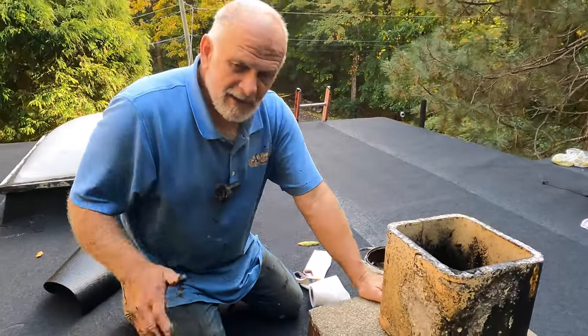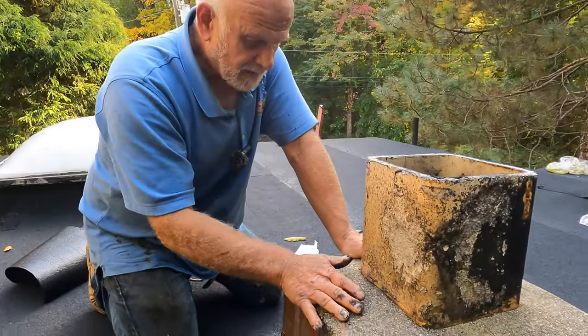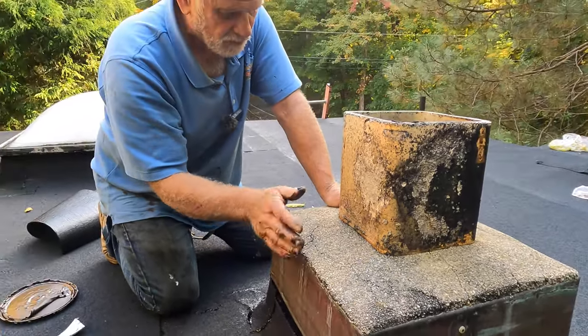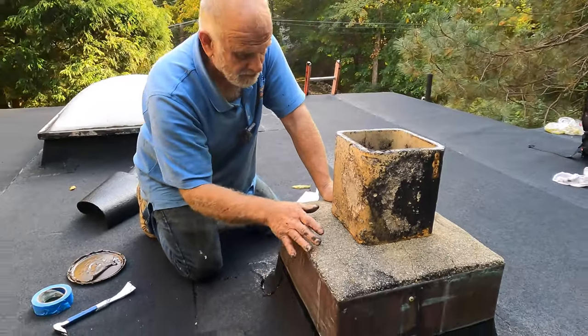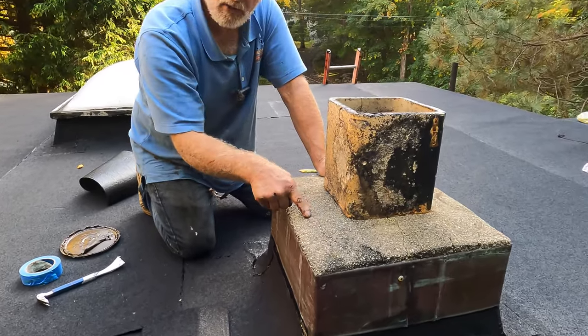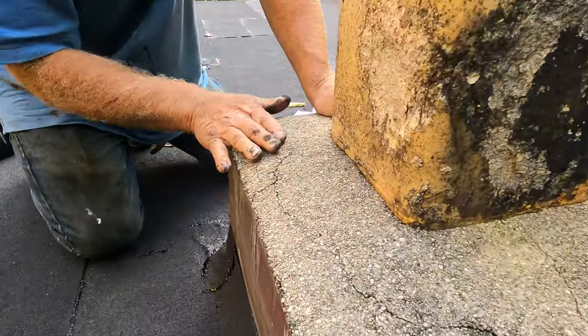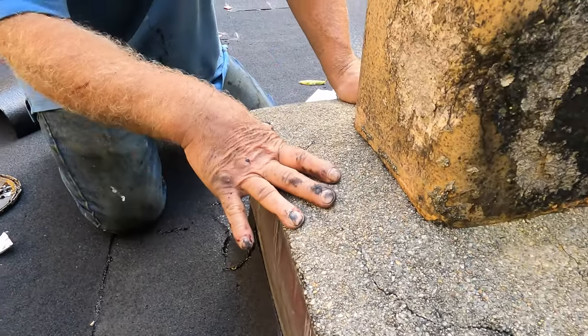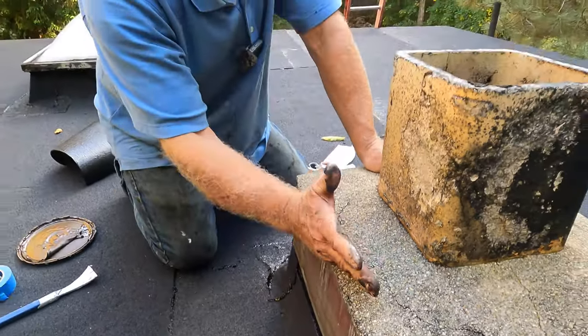Here's a chimney crown, or cap, whatever you call it. This is a rather small chimney, but you can see how these cement slabs on top of the chimney always crack and cause leaks into the roof or down the chimney.